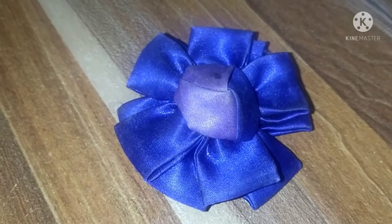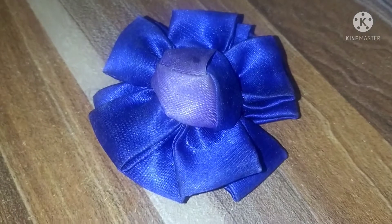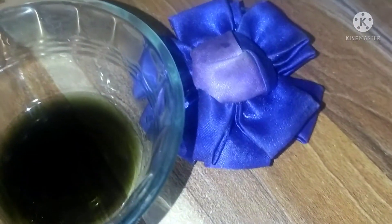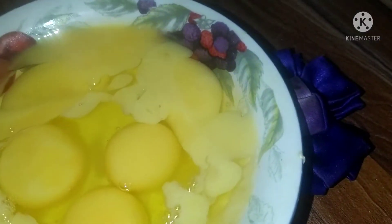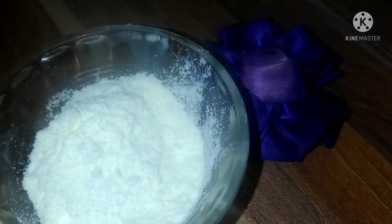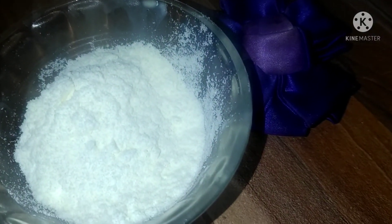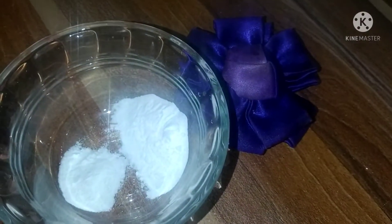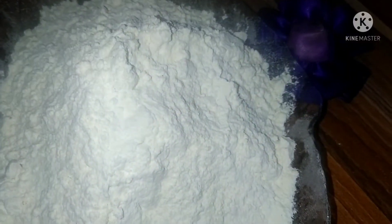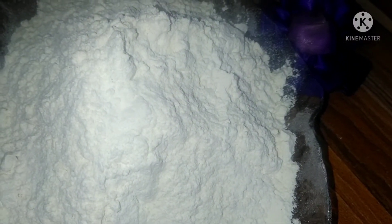Hello everyone, welcome to my kitchen. Today I want to prepare a chocolate cake. I want to show you all the ingredients I have here. I have my chocolate flavor, 5 eggs, 70 grams of cocoa powder, 5 tablespoons of milk, 2 teaspoons of baking powder, and 1 teaspoon of baking soda. Here I have 350 grams of flour, 350 grams of sugar, and 200 grams of butter. So let's get started.